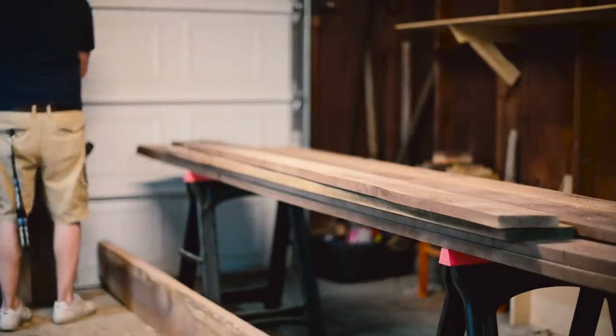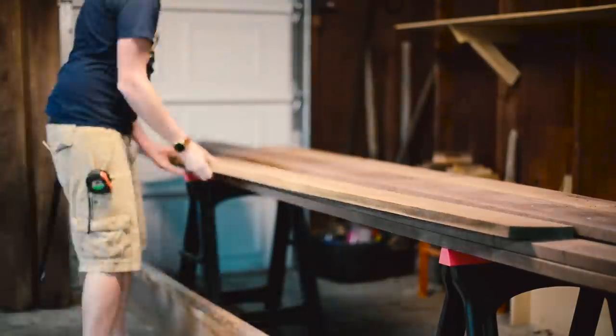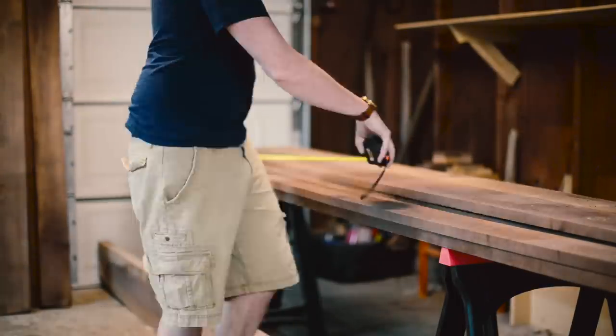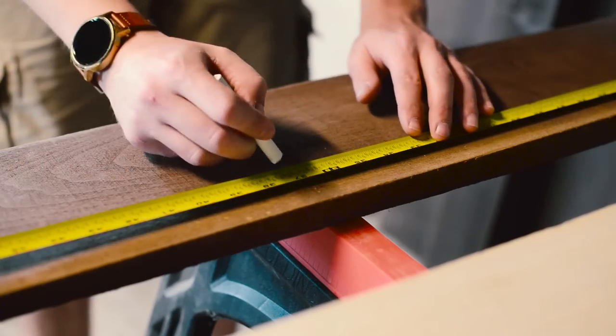I went through my walnut to find the best boards that would make a tabletop. I was looking for ones that were the clearest and didn't have any knots in them. The ones I found were 12 feet long, so I had to find the middle — 6 feet — and cut it down the middle.